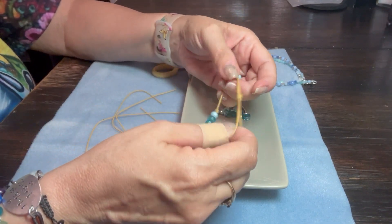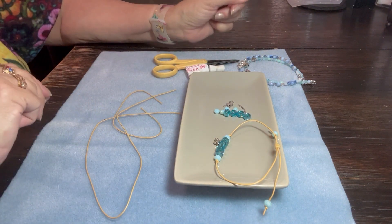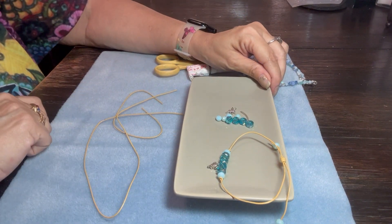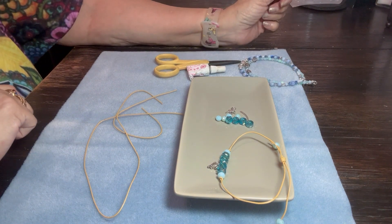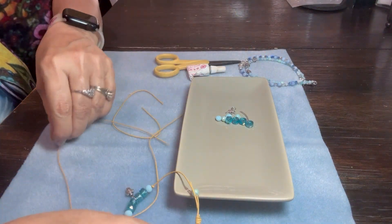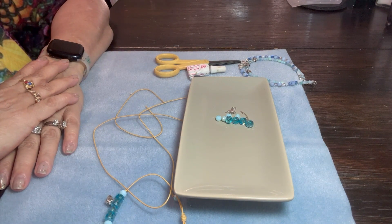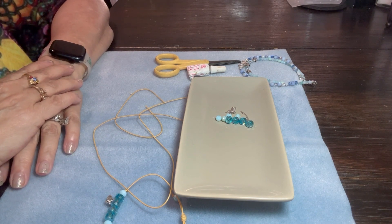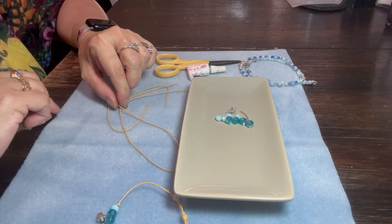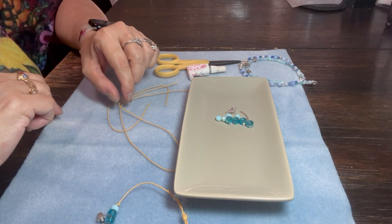For today's project, we will be using the July kit that I call Down by the Sea, because the colors and the charms just remind me of the sea, a beautiful day at the beach. In the kit, you will receive everything that you need to make the ankle bracelet — and it doesn't have to be an ankle bracelet. You could make a regular adjustable bracelet for your wrist. The materials will allow you to make a bracelet up to 10 inches, so it should accommodate most ankle sizes.